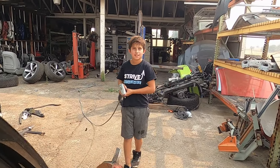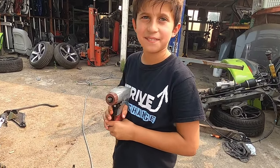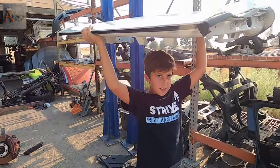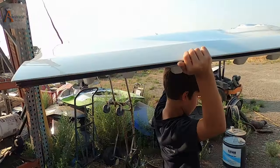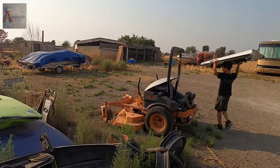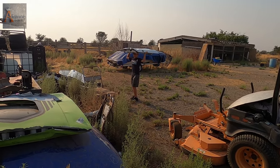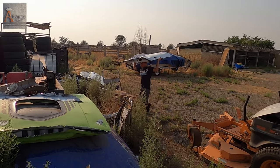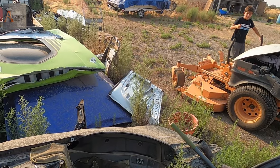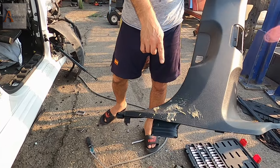Wow, look at that — crush it! Yeah, recycle! We have aluminum to recycle right here. Nicodemus, right here! Whoa — and you just damaged my Mercedes quarter panel!